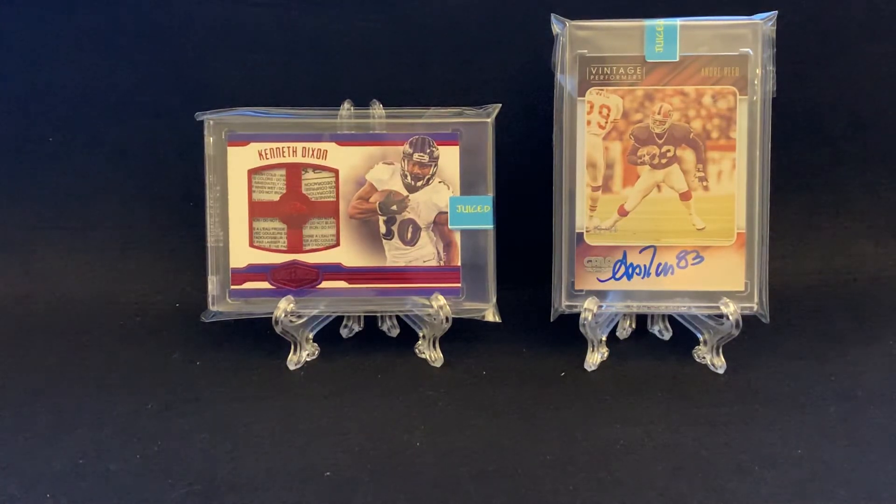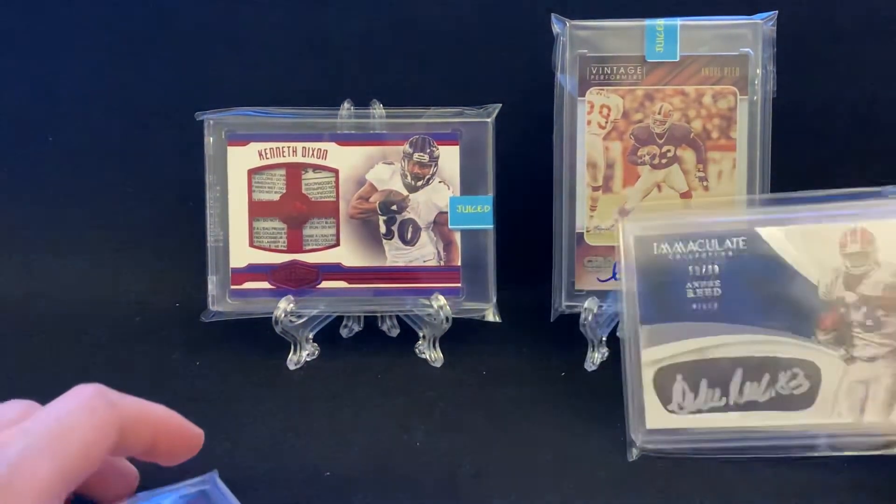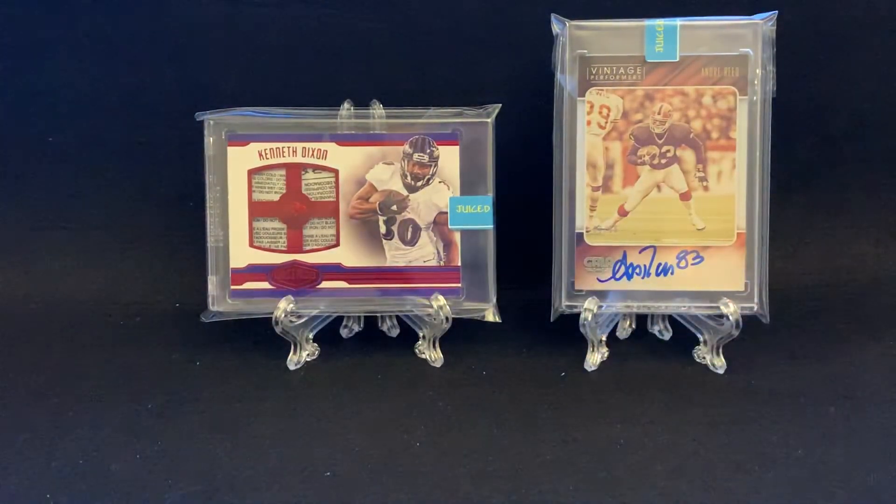We got two of the football ones. Let me know what you guys think and let me know what your best pull is. I'm really stoked about this laundry tag, and definitely got to find a Buffalo Bills collector to trade with. That'll be cool. Anyways guys, as always, thanks for watching. Thanks for subscribing. If you're new to the channel, please click that like button, click subscribe, tell a friend. Until next time guys, keep ripping those packs.